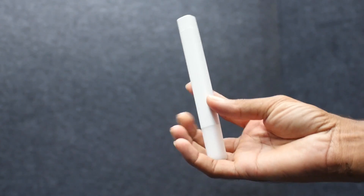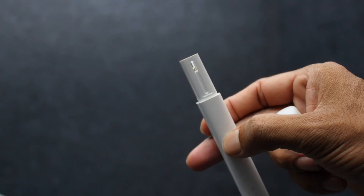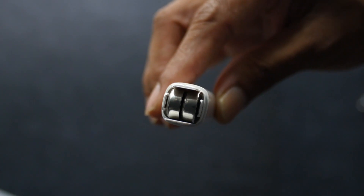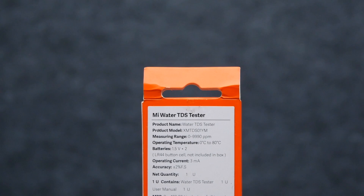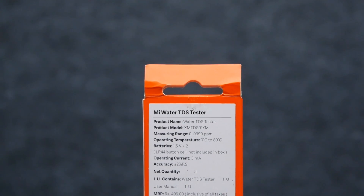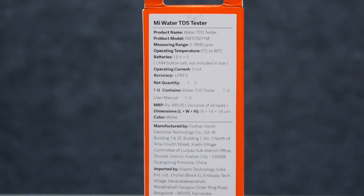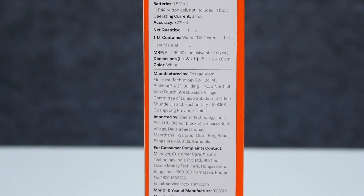You can use the TDS and temperature functions. There is a cap on the probe end, there is MI branding with the Mi logo on the device. In the box, there is a user manual and battery information.